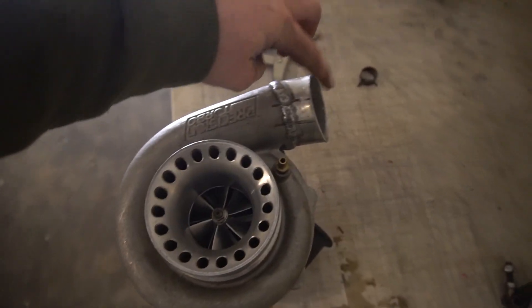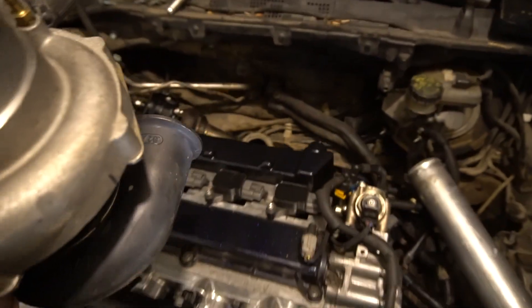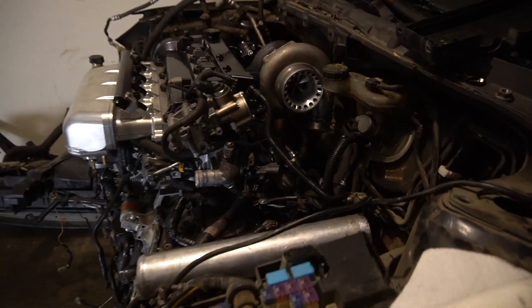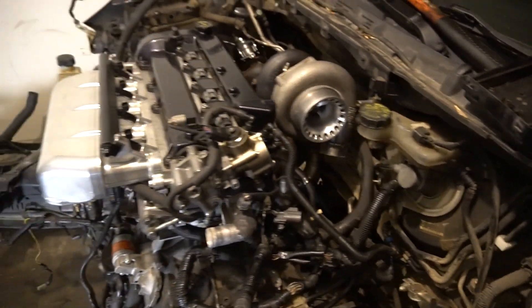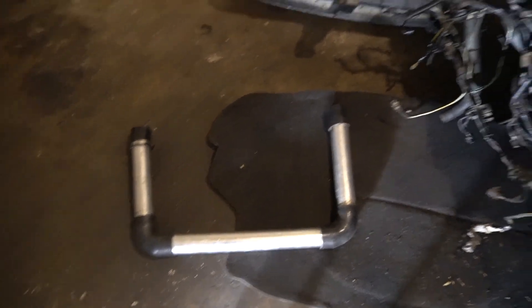We've got the end cut off, so it's time to test fit. Getting it lined up — the turbo is lightly placed in its spot and clamped down to the manifold. We've got a good spot right there for the intercooler pipe. Now we're going to put a coupler on the turbo outlet and try to get it connected underneath so we can get the intercooler setup going.